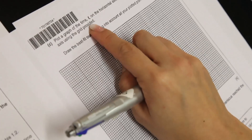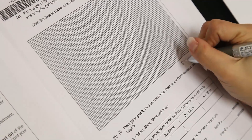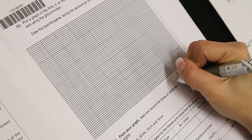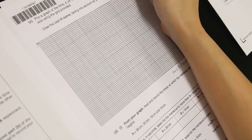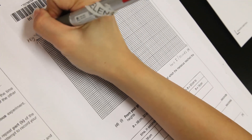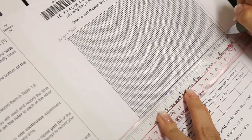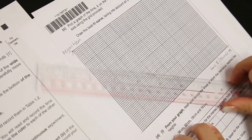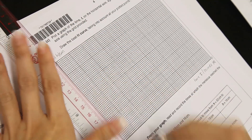They say plot the graph of time t on the horizontal axis — this is the horizontal axis, so it should be t for time, t slash seconds. And they say h on the vertical axis — height, h slash cm.